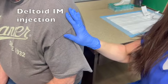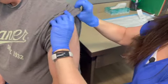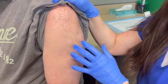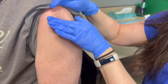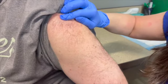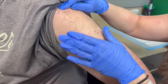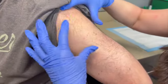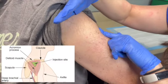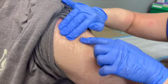The last injection to demonstrate is the deltoid — probably the most common one, used for flu shots and similar vaccines. Have the arm exposed. It's a lot about anatomy, and if given incorrectly you can cause bursitis. Find the tip of the acromion — the bony prominence that sticks out. Have the patient extend their arm slightly or rest their hand on their hip to delineate the muscle. Go three finger widths down from the tip of the acromion — you can see the triangle shape of the deltoid — and inject right there, in the center of the deltoid.